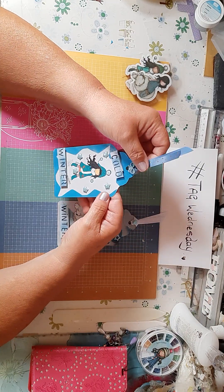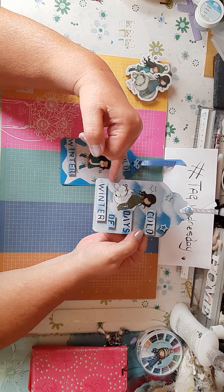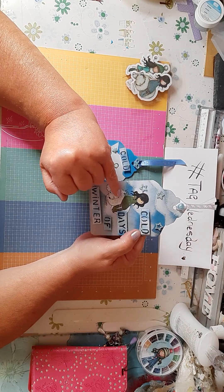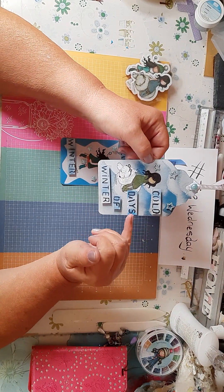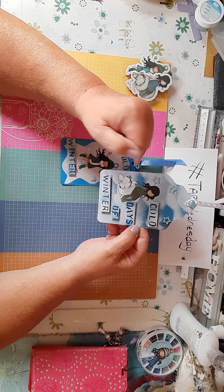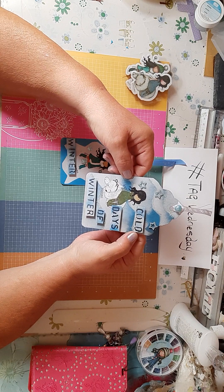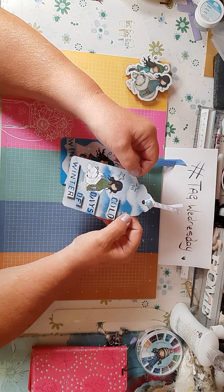On the second tag I stamped another gorgeous girl with a polar bear. I colored her in white and gave her a greeny-colored dress, making it look like she's wearing a glove. I put 'Cold Days of Winter' on there, with bluey glittered mountains, and she's sitting on top of the polar bear. Then I added three little red pearly stars.